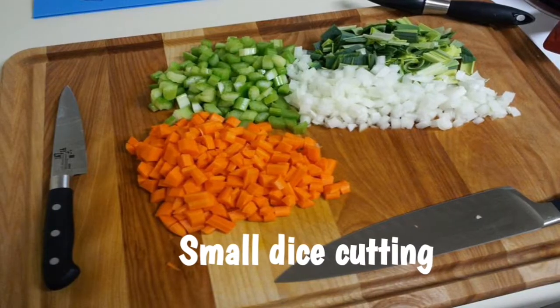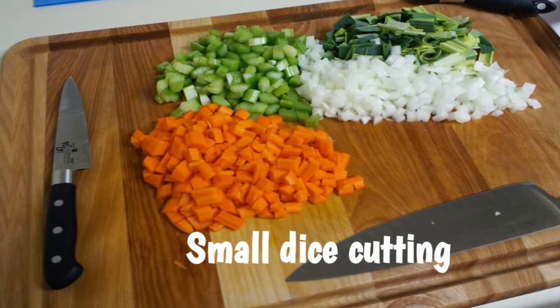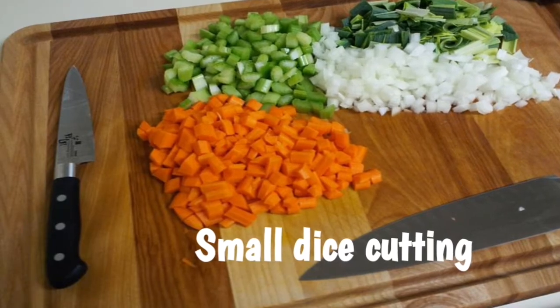Let's talk about small dice. Cut small dice. This is called small dice.